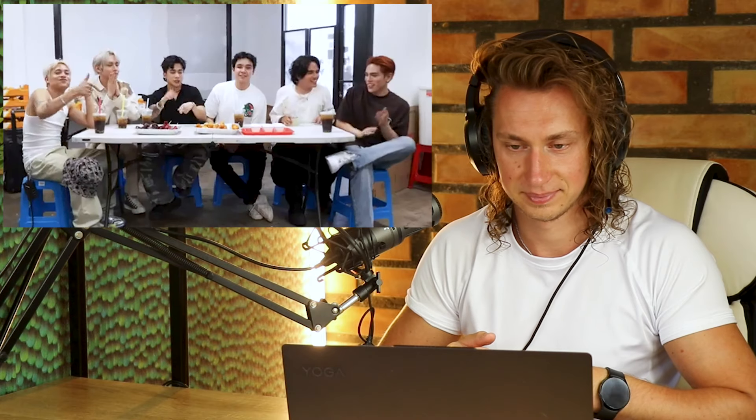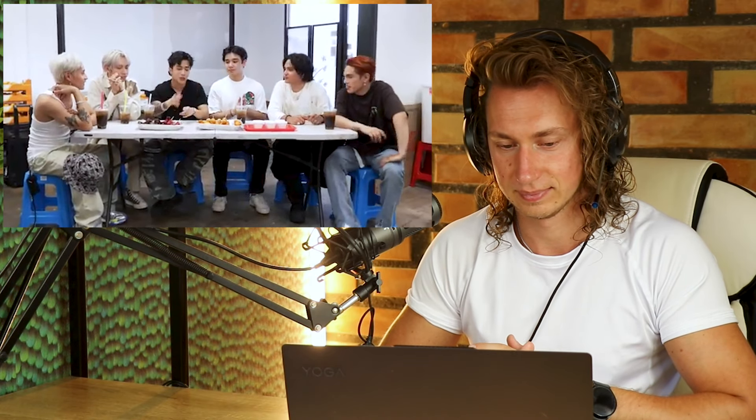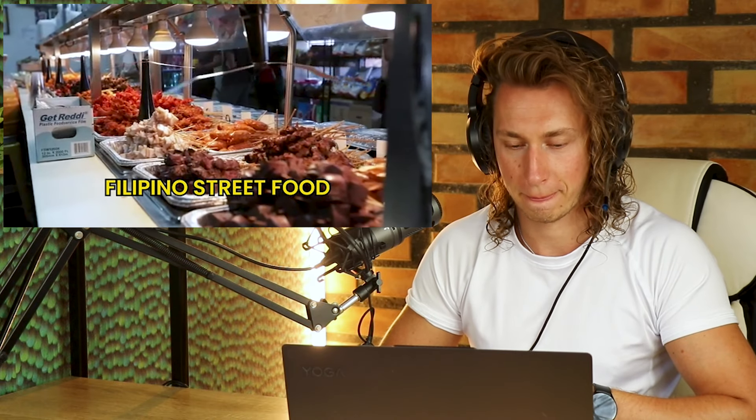Hello everyone, we are SB19. And I'm Ian Usher. And today we're going to try Filipino street food here in LA. Before we start, we have to introduce to Ian what these things are. Don't trust us! I think it's better to taste it first before knowing it. We will tell you the name of the food. Right now we have this very iconic Filipino drink — we call this Gulaman. What do you think? I like it, 10 out of 10! How do you say gulaman in English? Grass jelly.